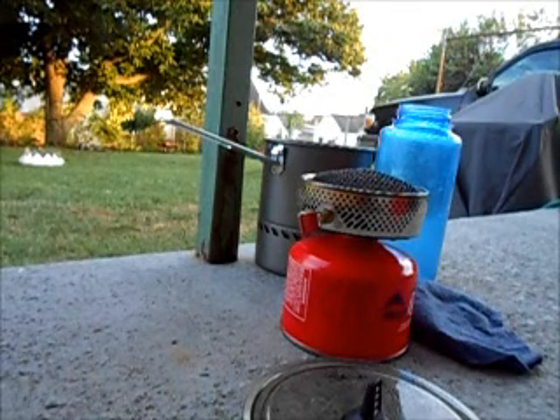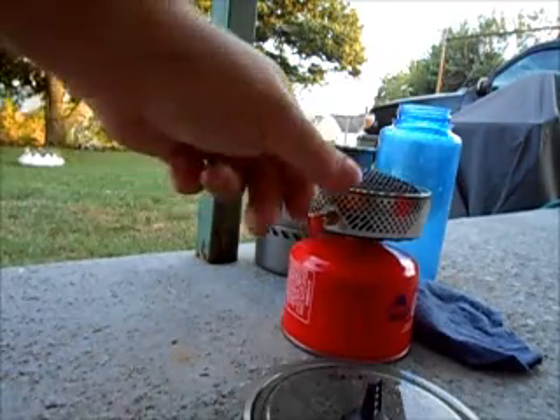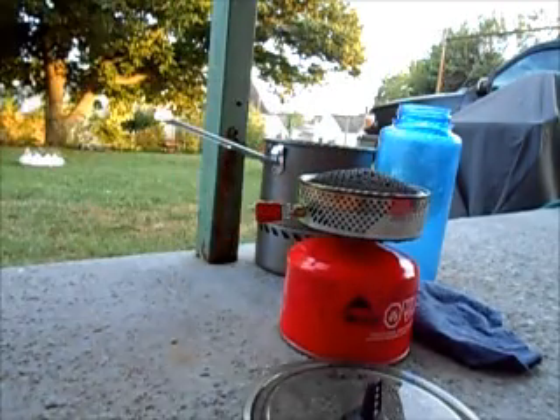Nathan here. I've got a second review to do real quick. I did one on the MSR Reactor — favorite stove of all time, absolutely love it.